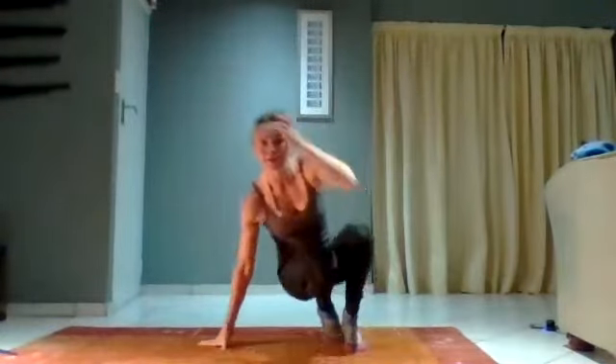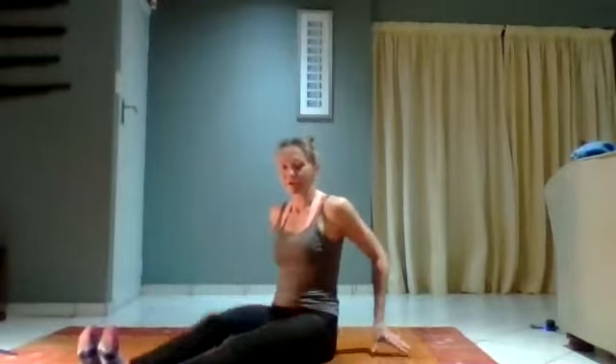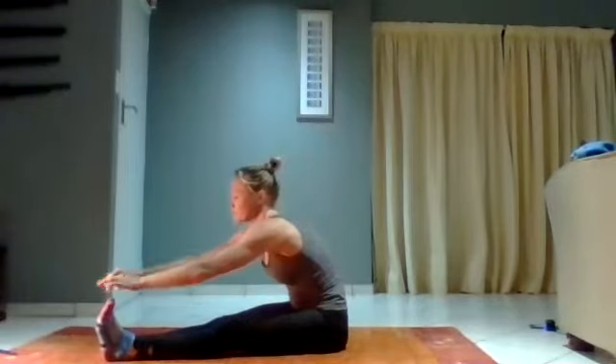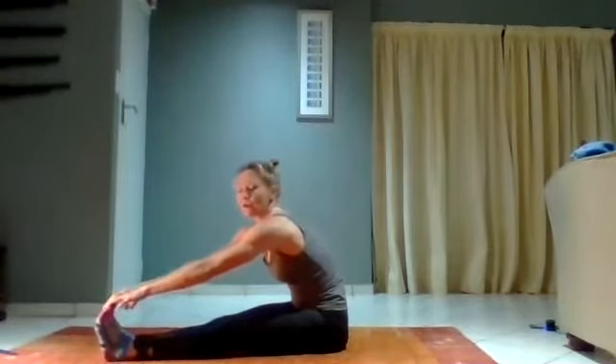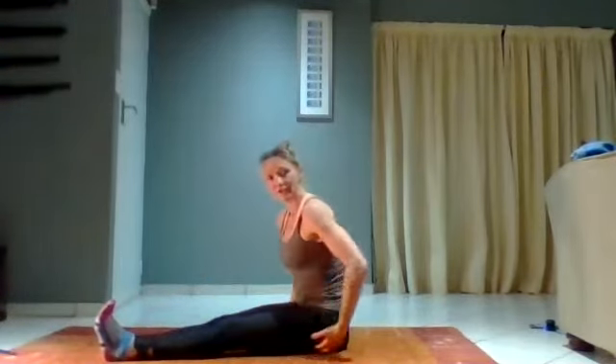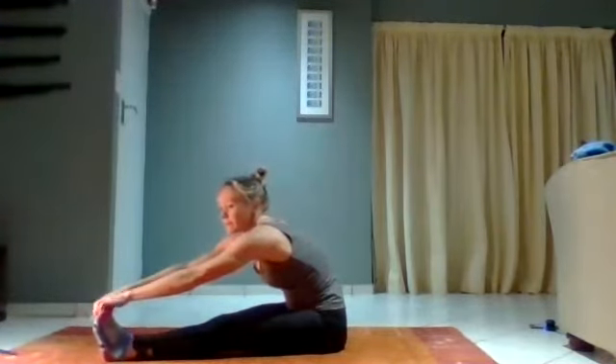All right, once you're sitting down on the floor, first one — legs are out straight in front of us. Sticking with the hamstrings, I want you to try and reach for your toes. If you can't reach and you can only get here, that's fine, as long as you feel a stretch up in your hamstrings.